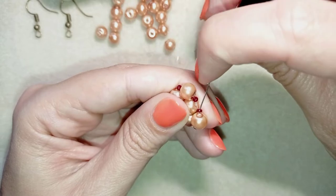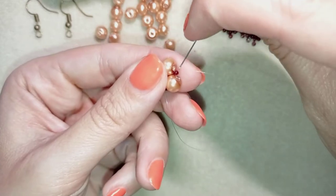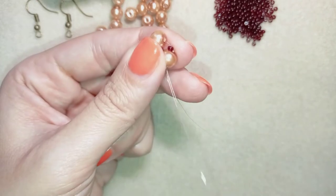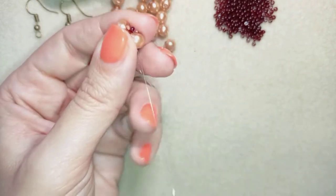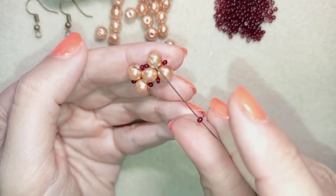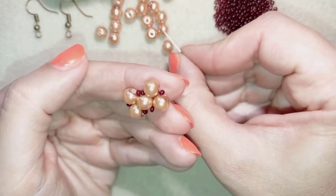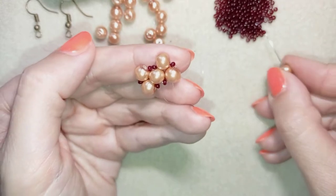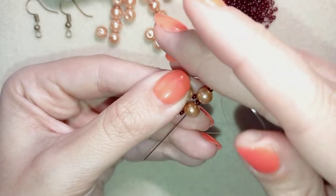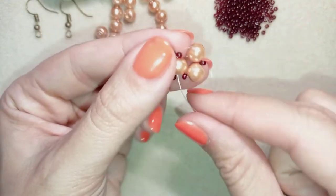Now I want to go in this direction and exit through the next two pearls. Exiting out of this pearl, I take a seed bead, a seed bead, a pearl, a seed bead, a pearl, and a seed bead — the same thing as before. I go back through this pearl that I'm exiting out of.